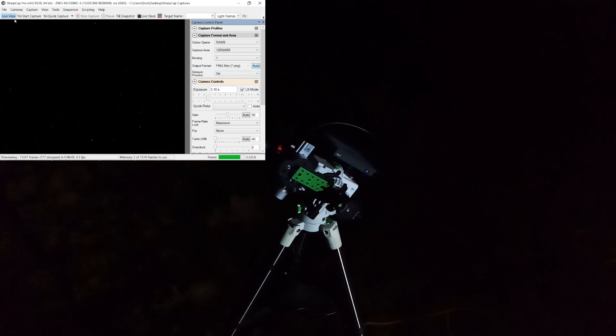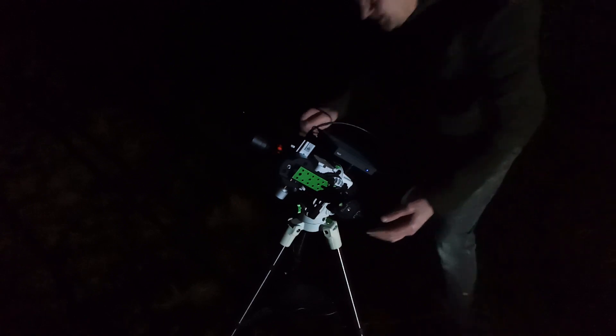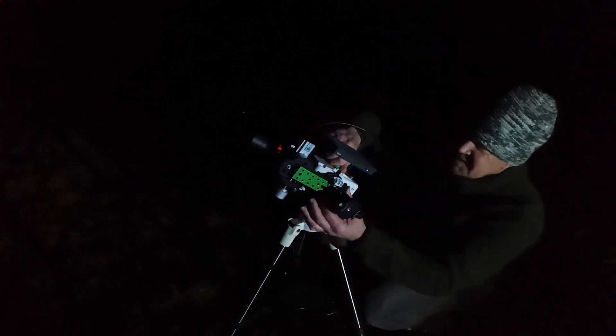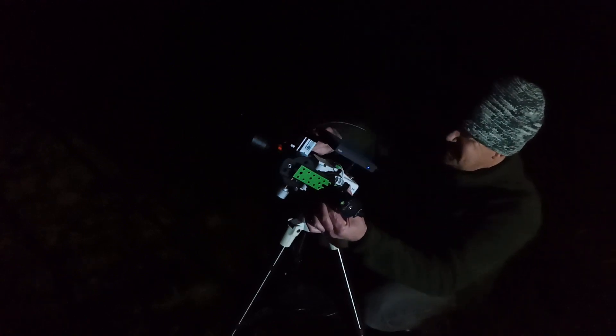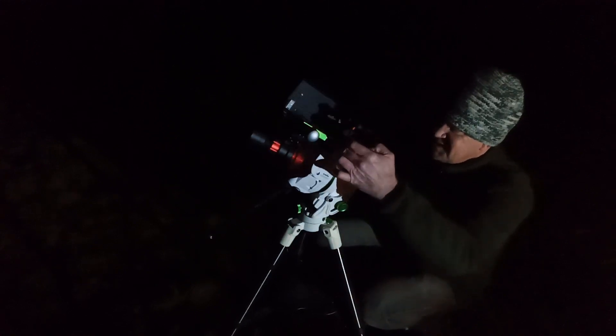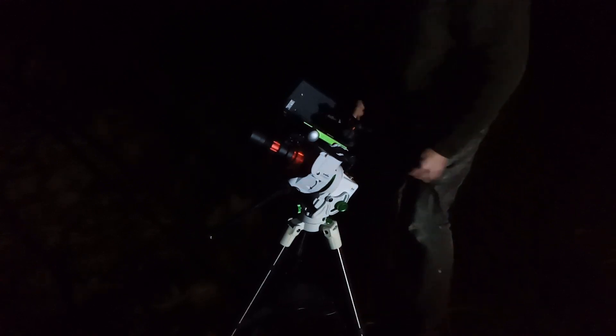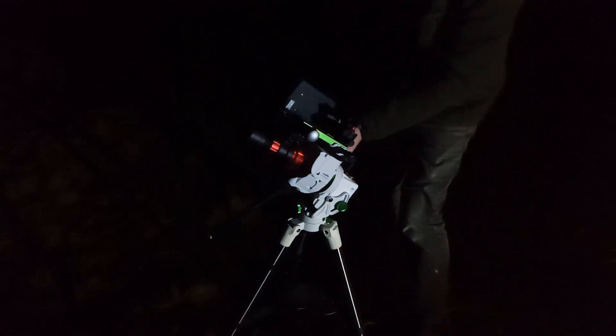So now I can turn SharpCap off and exit the program. I will now shut my computer down — I don't need it anymore. I'm going to put my telescope back into its home position and take off the computer and the guide scope because I don't need them anymore. The idea was just to get polar aligned so I can start to take shots of the Milky Way with my camera only.